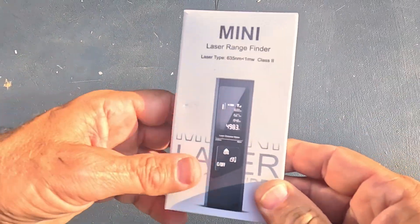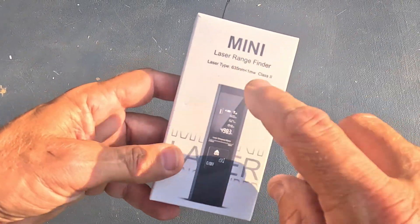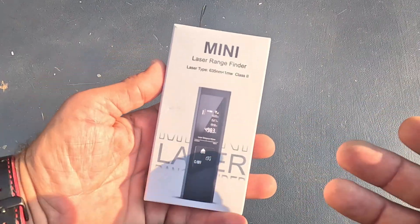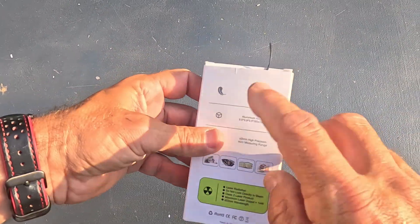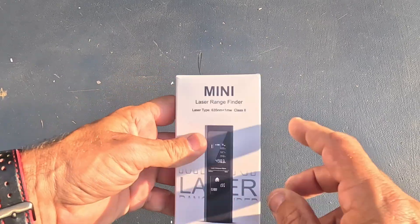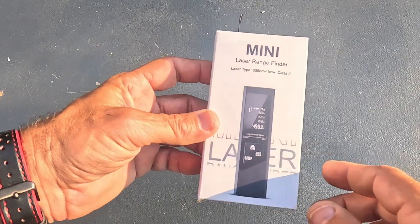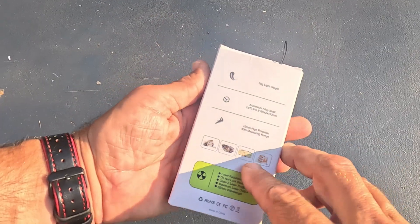What's up everybody! In this video, check out what I have here — a mini laser range finder, which some people call a digital measuring tape. I've been using this already, but I put it back in the box for the purpose of this video. I just want to unbox it and show y'all what you get.